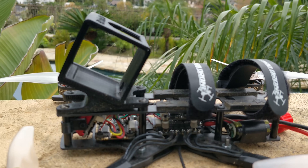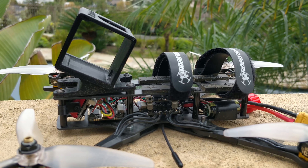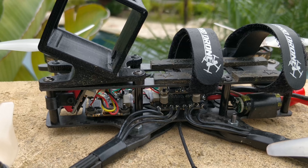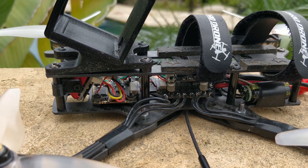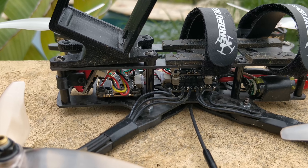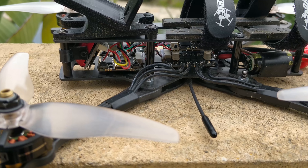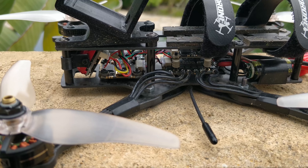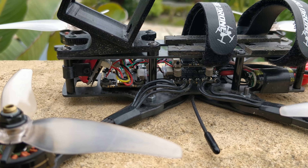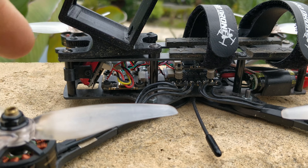I want to quickly talk about my general build layout. At the beginning I said it doesn't matter where you mount your flight controller. Every time I show this frame or any of my designs, I get at least 10 messages from people telling me I'm doing something wrong by putting the flight controller off center. I've been doing this for at least three years — it just doesn't make sense to me to put it in the middle because it doesn't matter where you mount it.